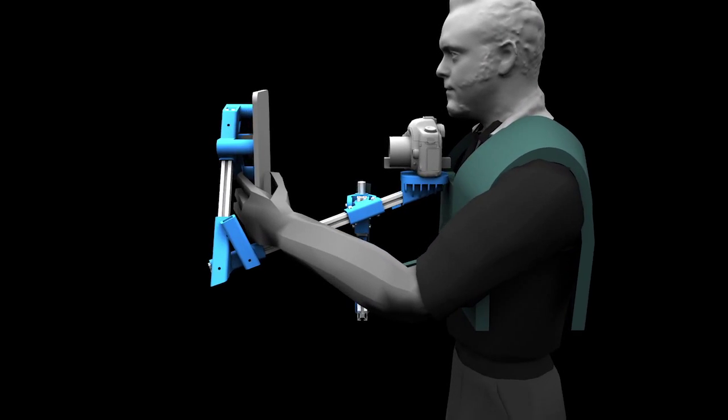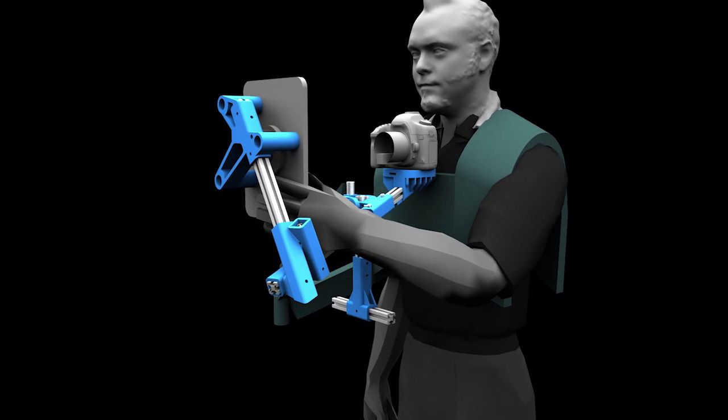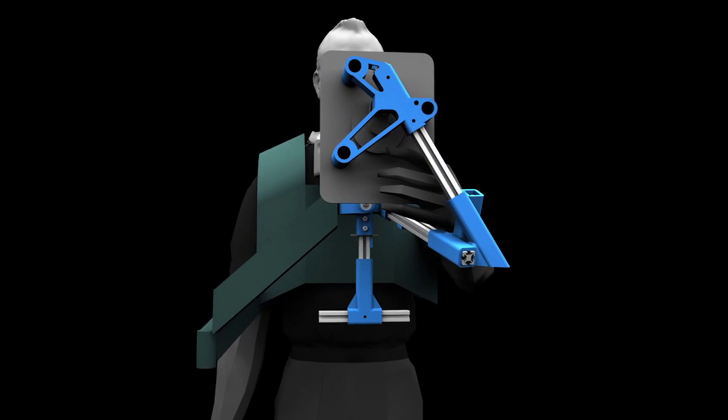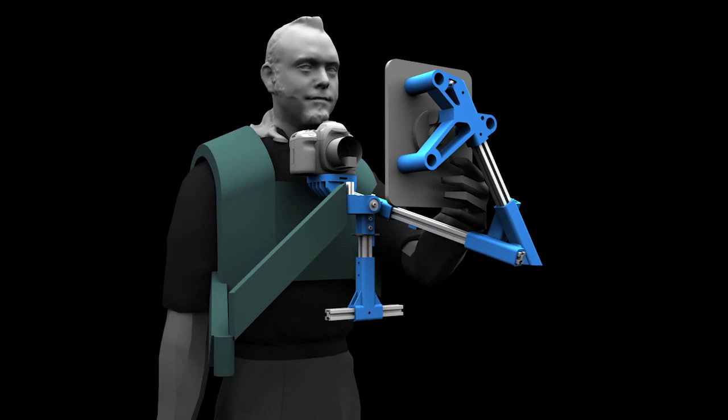The most recent project I did was this stabilized iPad POV mount. One of our creative directors came to me wanting to achieve this look with a guy using an iPad app while walking through an office.